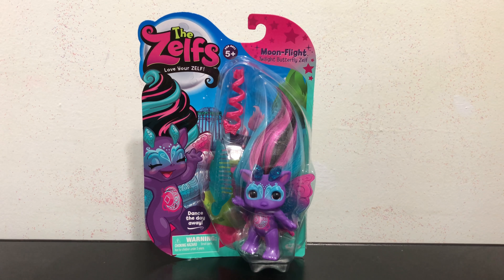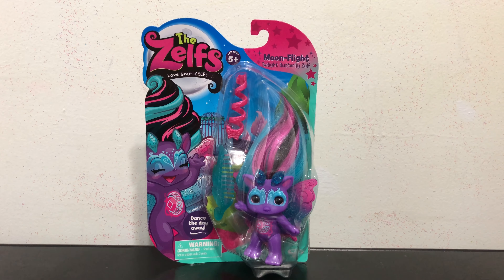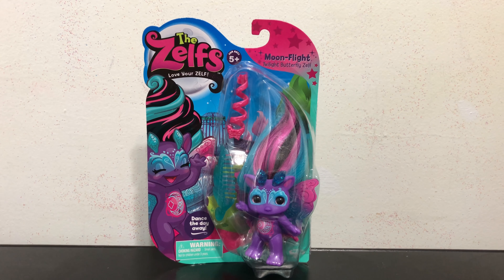Hey everybody! Today in this video I will be unboxing and reviewing the Zelf Moonflight, the Twilight Butterfly Zelf. And their saying is 'dance the day away.'